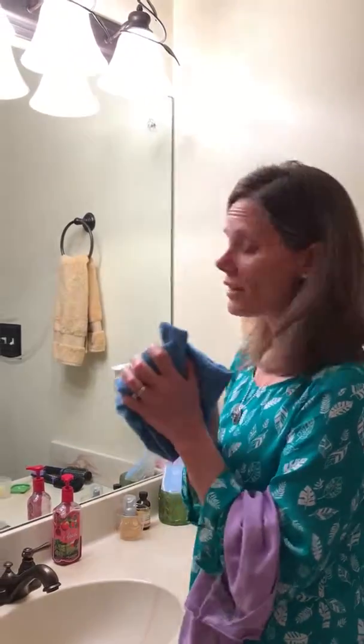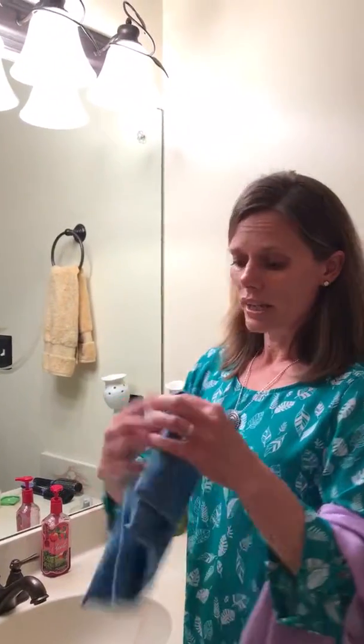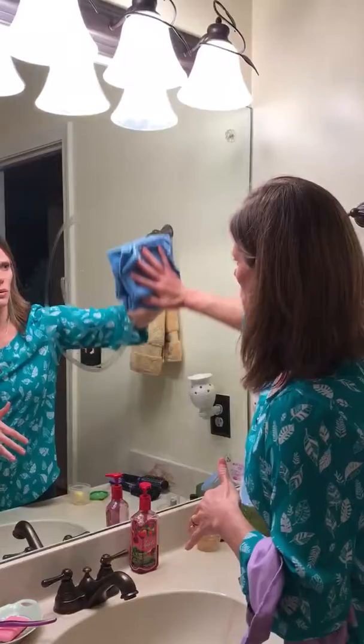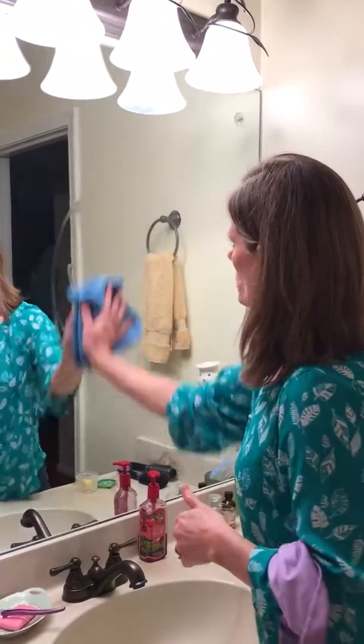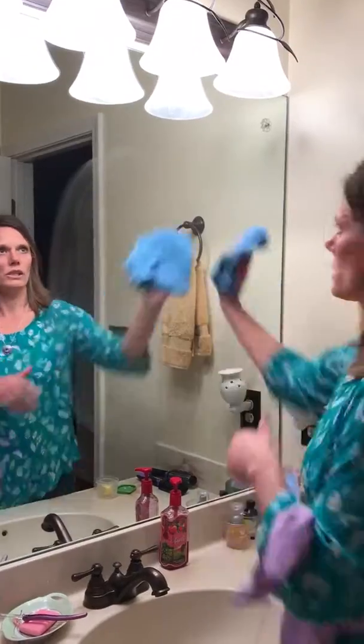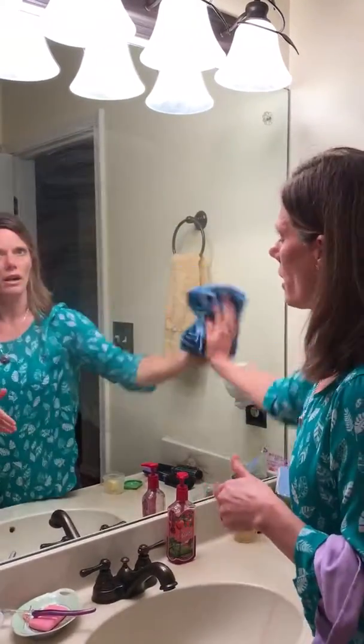I want to show you how well our Envirocloth picks up grease off of a mirror or window if you're cleaning your dirty windows. I've got my wet Envirocloth. I wrung it out so it's just damp and I folded it so that I have eight clean sides if I unfold it. Now I'm just going to use it flat because you want to touch as much surface area as possible. Look how it's not smearing it around — it's just picking up all that butter right off the surface.